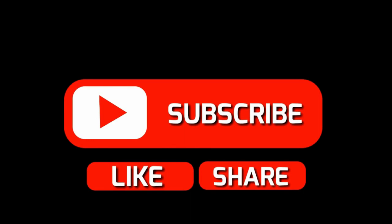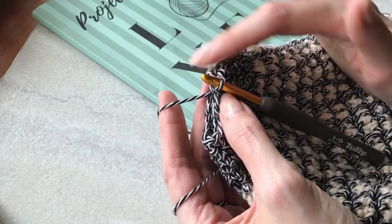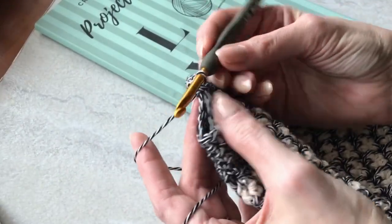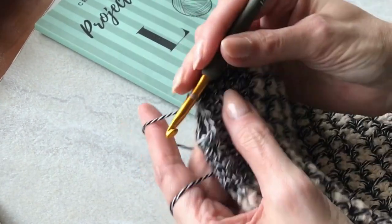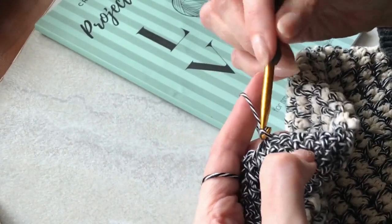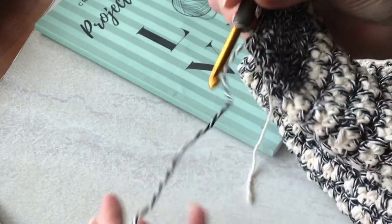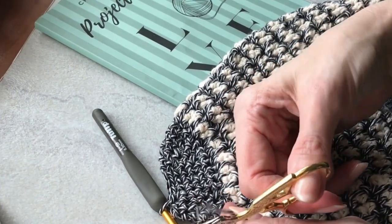I've done just three stitches to bring my work to the finish round because I have a certain direction I want to lay in. Then I'm going to go along this open edge and work some slip stitches across to close it up, make the tail. I'll cut my yarn and weave in the end.